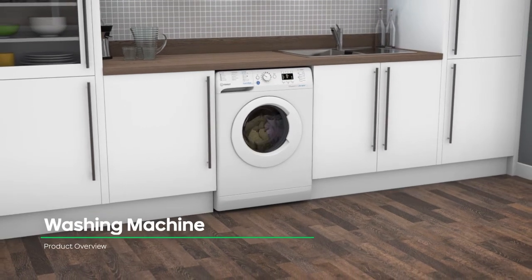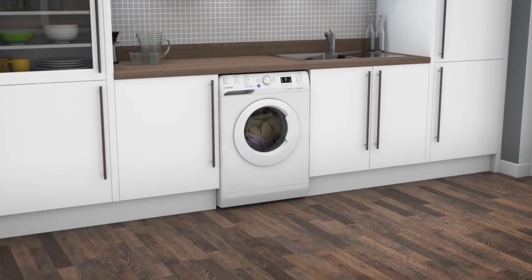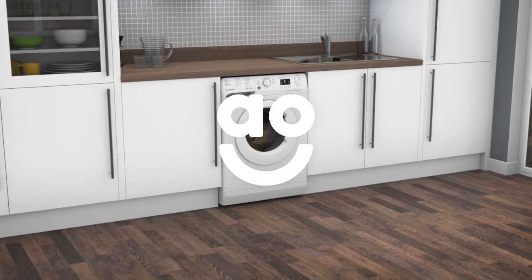If you're looking for a washing machine to save you time and take great care of your clothes, this model from Indesit is the one for you.